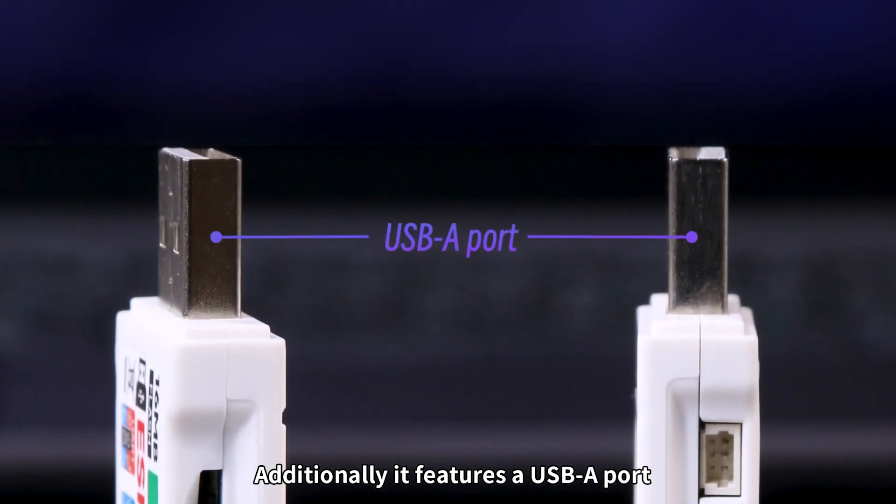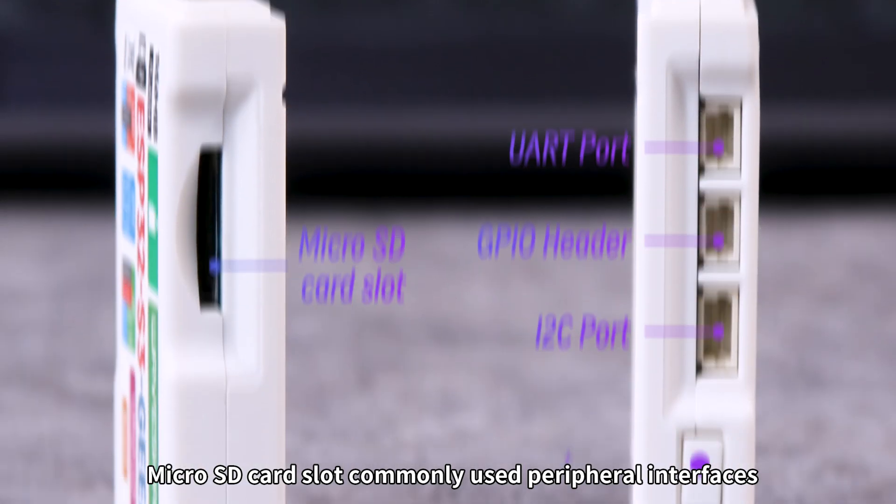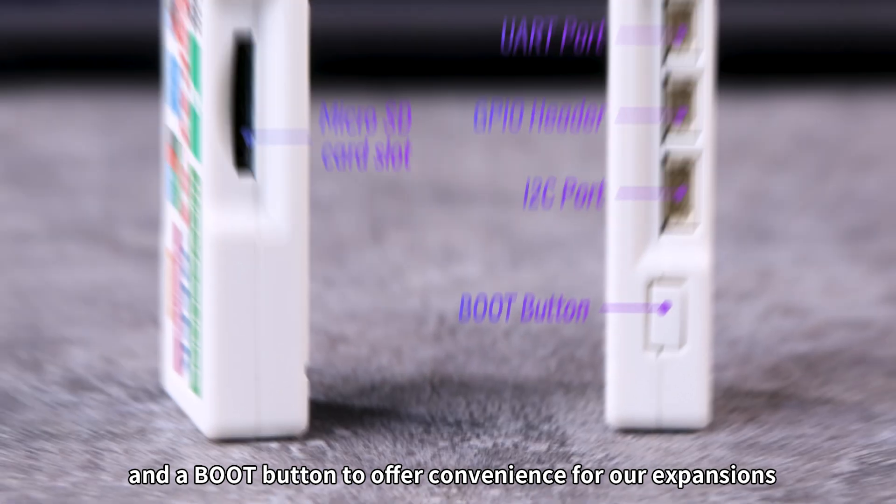Additionally, it features a USB-A port, microSD card slot, commonly used peripheral interfaces, and a boot button to offer convenience for our expansions.